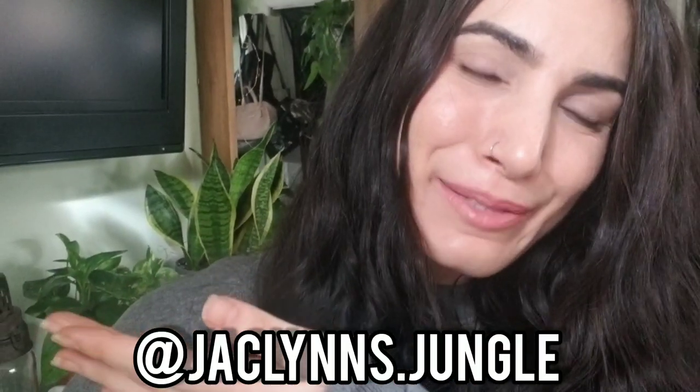Good morning plant friends! Thank you so much for coming back to my channel. If you are new here, my name is Jacqueline and this is part of my jungle.